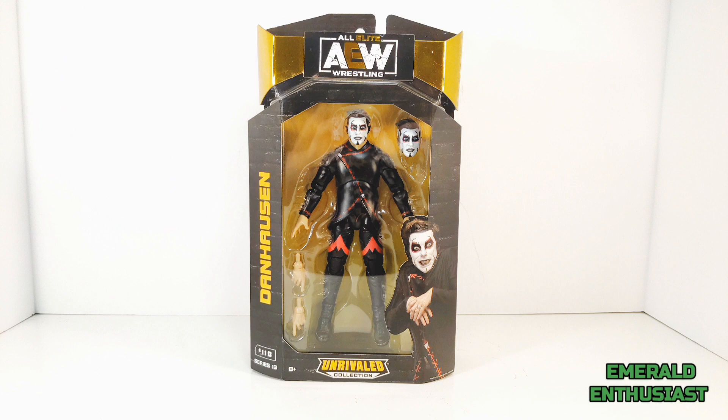Dan Hausen doesn't have a lot of figures yet, so this figure has become pretty hot on the secondary market. If you decide to add this figure to your collection — and I certainly suggest that you do — good luck and happy hunting.